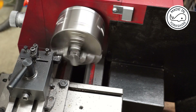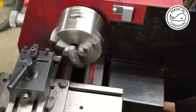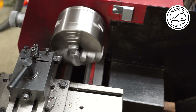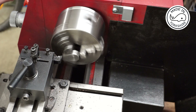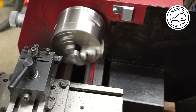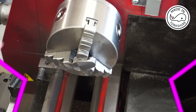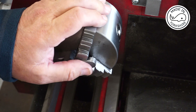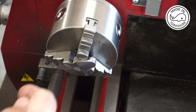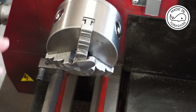For the final cut I'll use the fine feed on the cross slide. I've managed to get a really nice finish on that. So what I'm going to do now is centre drill it on the lathe, and then I'm going to do the drilling and reaming of the holes on the mill. I'll take the three-jaw chuck off the lathe and attach it to the milling table.